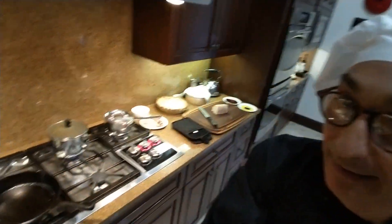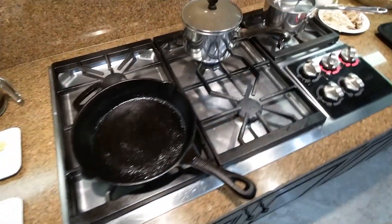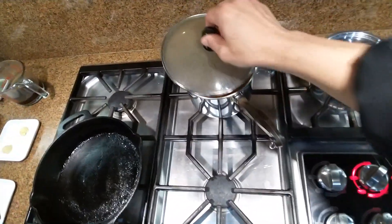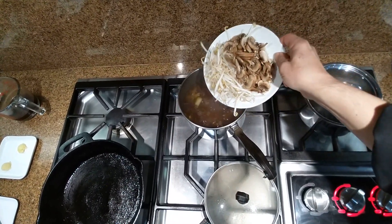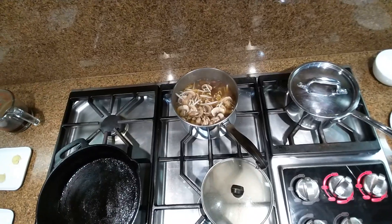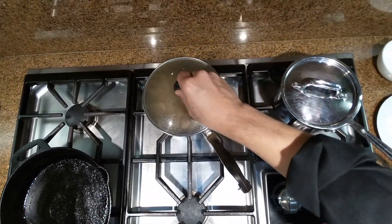We have a stir fry that I'm going to cook very quickly. As an appetizer, I prepared beef soup and we're going to finish the soup with some vegetables — I have bean sprouts and mushroom. Just three to four minutes to cook and then we can serve them. It's a beef stock.